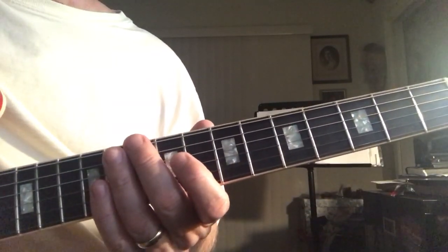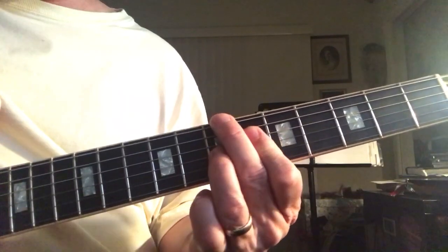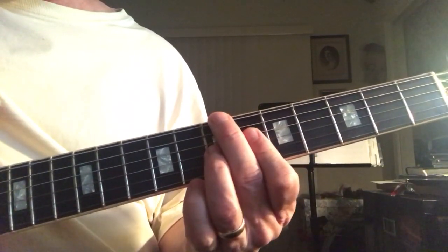Here's the payoff for a fully diminished chord. Here's a B, a fully diminished B. That's a 1, a 6, a b3, and a b5.